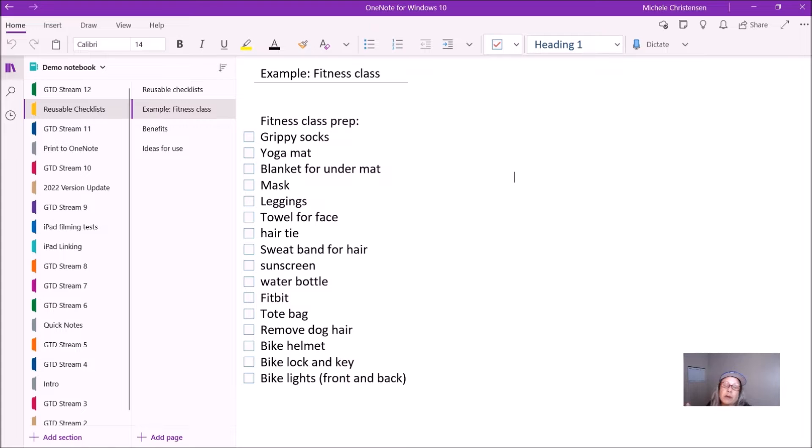Anytime I know that I'm going to have a new process in my life, I start creating a checklist that I reuse and edit so that that process gets better over time. The main notebook that I manage my life from has a section in it called Blanks, and in that section I keep a blank copy of every checklist I use or any other type of thing that I reuse, and then I just create a copy when I need it.